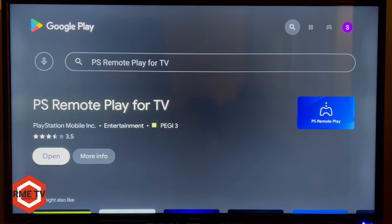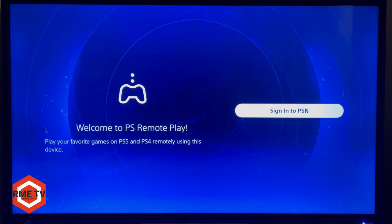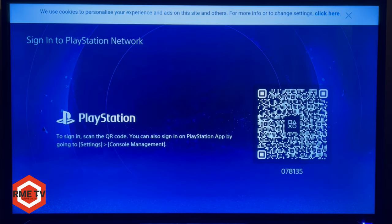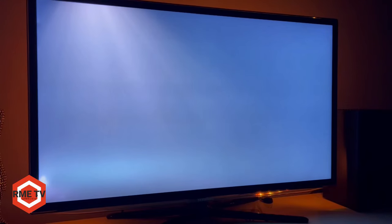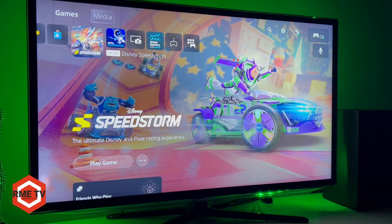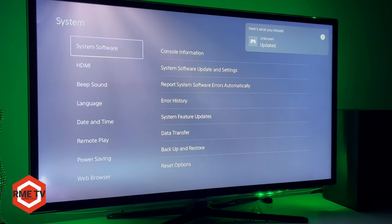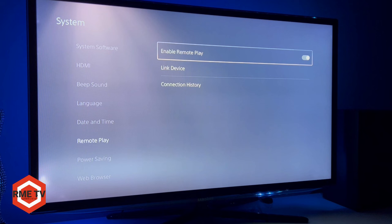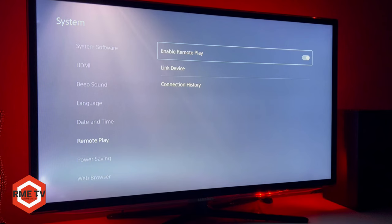Once installed, open the application. You're greeted with the 'Welcome to PS Remote Play' splash screen and you need to sign into the PlayStation Network. But before doing that, make sure remote play is enabled on your PlayStation 5. On the PS5, go to Settings, then System, then scroll down to Remote Play — just below Date and Time — and enable it.